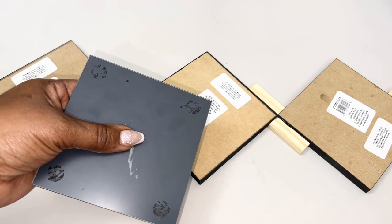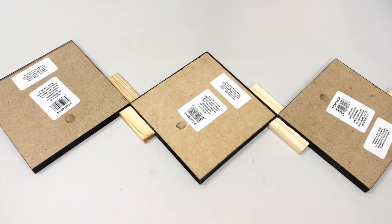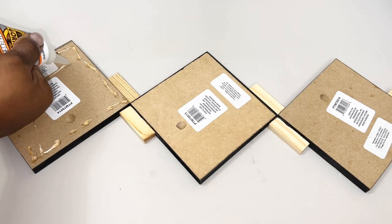I removed most of the black tabs and sticker from each of my mirrors, and I used that same strong adhesive to adhere four mirrors to the top of my wall plaques.